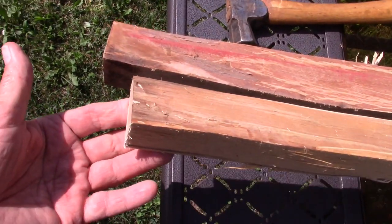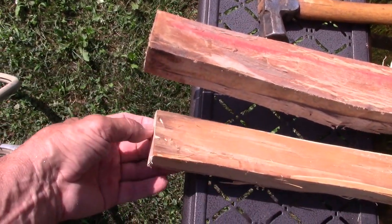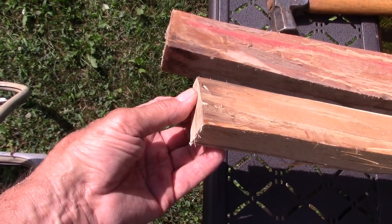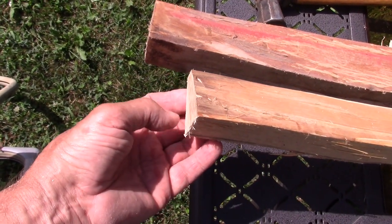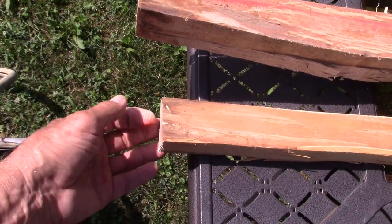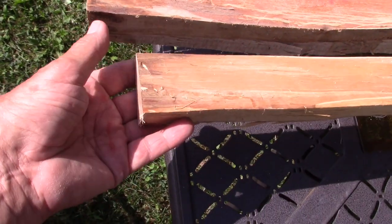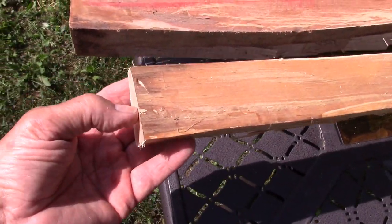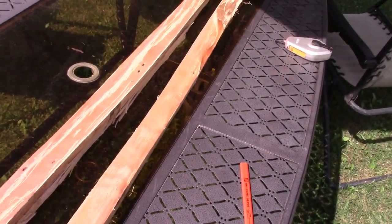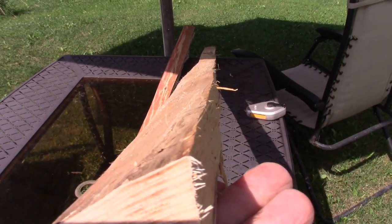One thing I want to mention: the edge of any board usually has checks in it when drying. I cut off the end first in half-inch increments and got to an inch and a half before there was no checking — so this end is solid. If you skip that, that's where the nock would be and you'd have a weak area that could break at the nock. Once that end was solid, I marked the length to five foot eight inches and chopped it off.